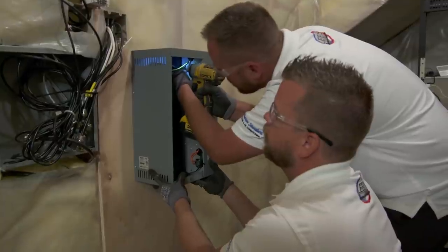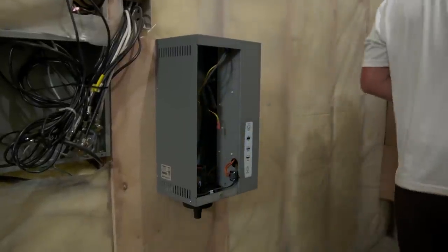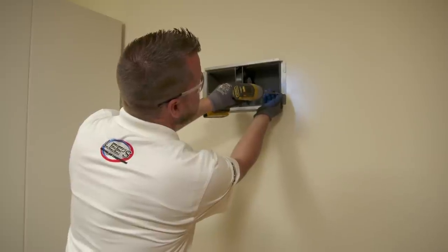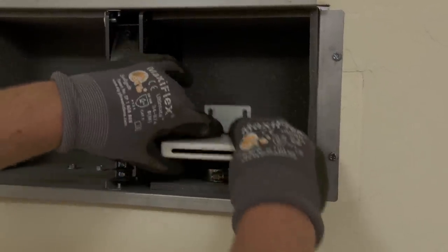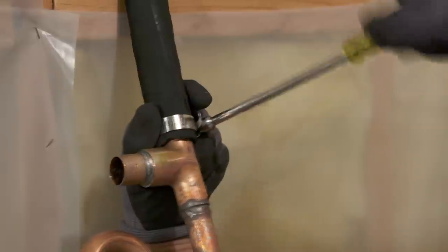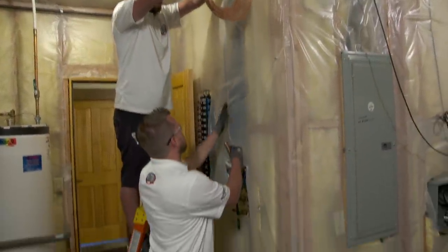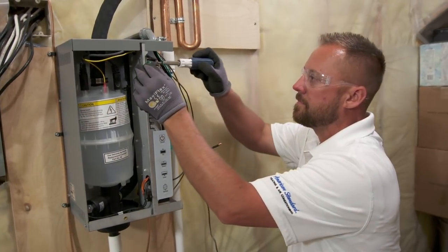Local HVAC technicians Josh and David handle the installation. They mount the steam unit on the mechanical room side of the wall. With the light removed and a hole cut to fit the fan box, David slides it into position and secures it to the wall with screws. He then attaches the wand with copper pipes connecting to the steam unit, and runs PVC pipes down to the floor drain.